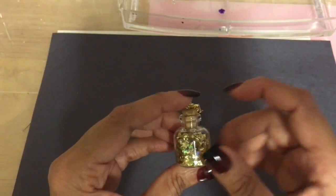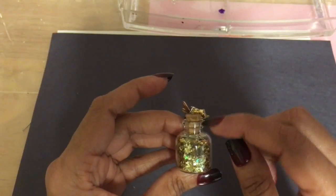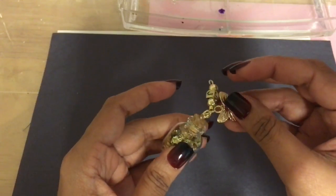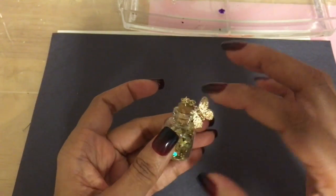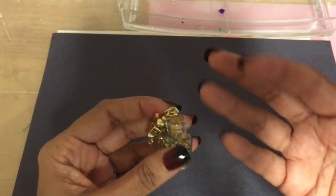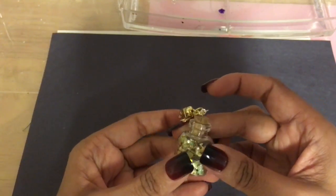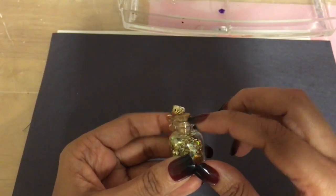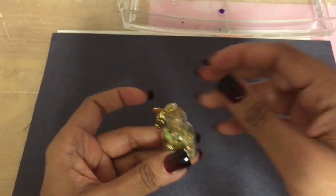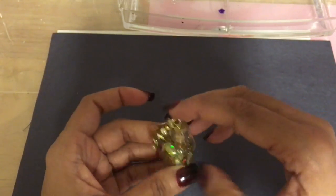I recommend that you glue the cork to the bottle. If someone is hanging this off of a charm, use a smaller bottle — if you're putting it on your planner or your keys, use a smaller one because this one is a little bulky. You do need to glue this down so you don't want someone to accidentally pull it and have your glitter or beads get all over the place.